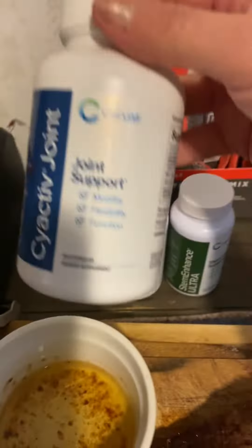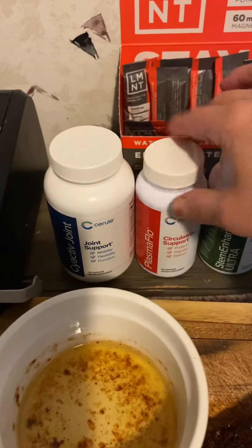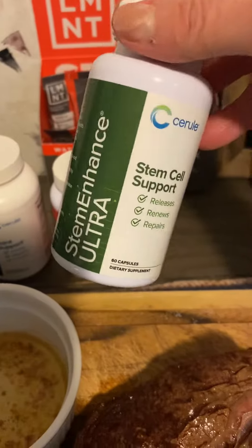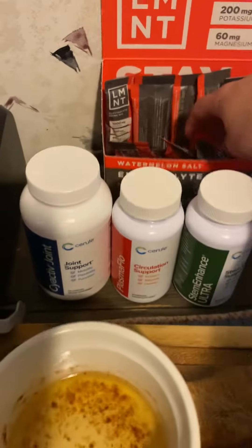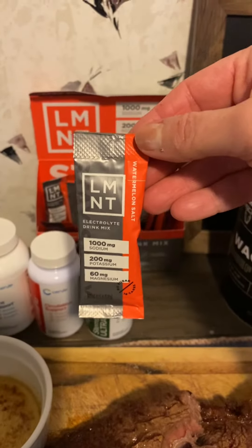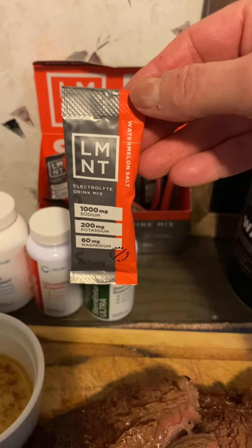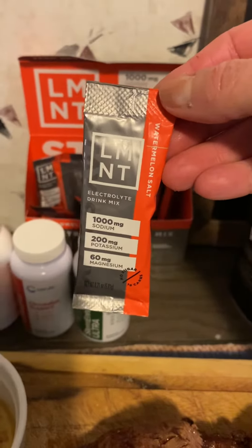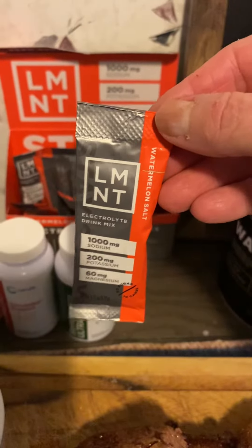All right guys, I'm about to eat. I've taken my SCI-Active Joint from my Surreal products, I've taken my Plasma Flow, and I've also taken my Stem Enhance Ultra. I always take my Element — I use one packet a day, put it in 44 ounces of water and just drink it throughout the day. For people who sweat more, they probably need more than that because you're sweating out your electrolytes.